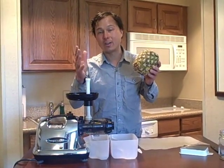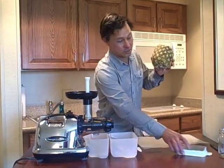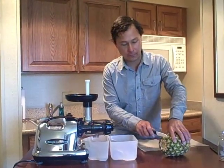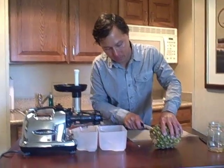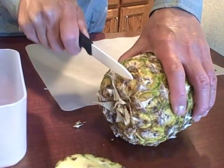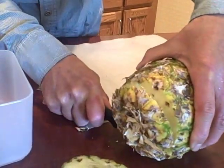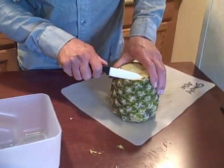Let me go ahead and show you how to do it the best way in the Omega 8006 juicer. The first thing we want to do is take the pineapple where we took off the top, and we're going to cut off the top and the bottom. If you do have an organic pineapple, you can juice the skin and all. In this case, we're going to cut off the skin, as the skin may not make the juice quite as sweet. We're just simply cutting off the top and the bottom, then putting it on a cutting board and cutting off the edges.